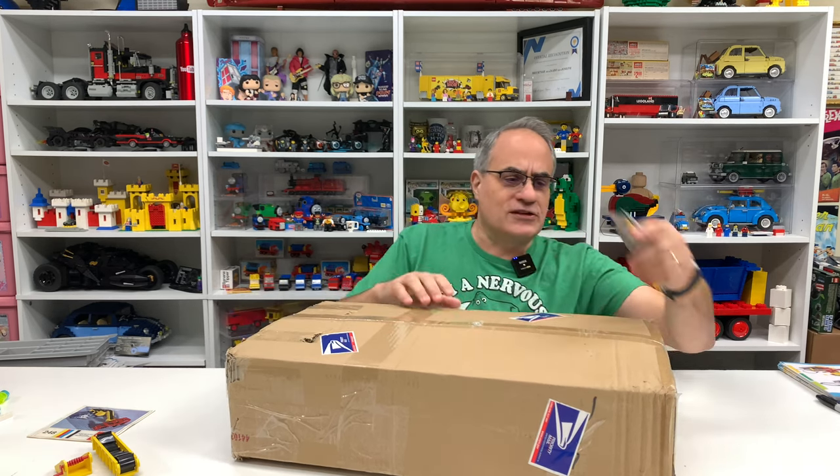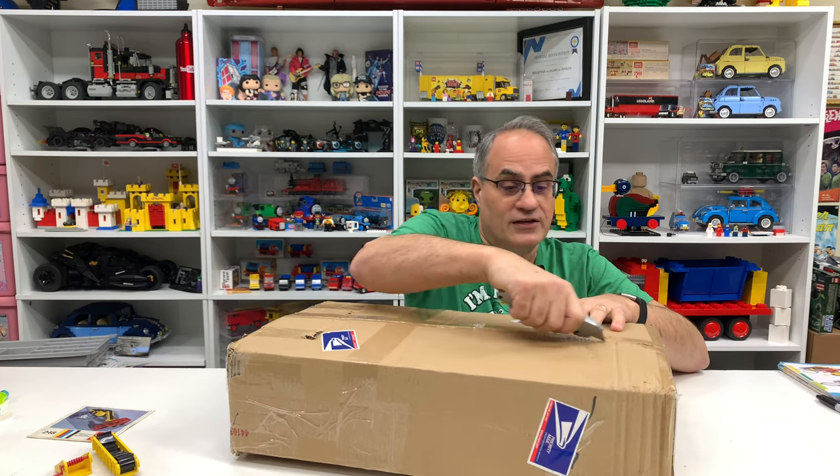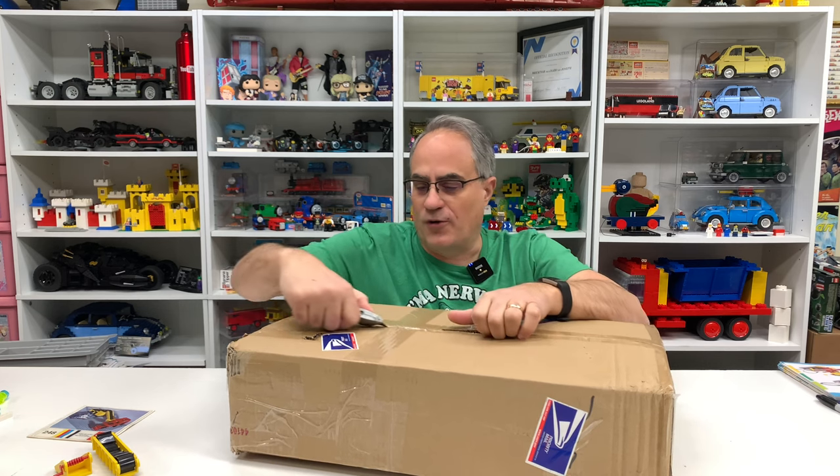So I'm looking for vintage Duplo and I find something on my wanted list that has nothing to do with Duplo, but it is vintage. So maybe that's what it was — the vintage part.